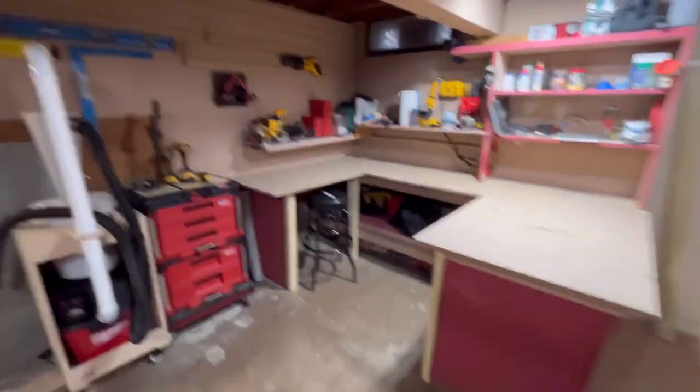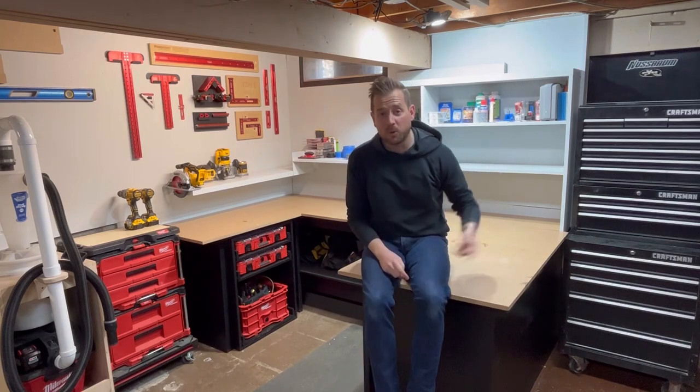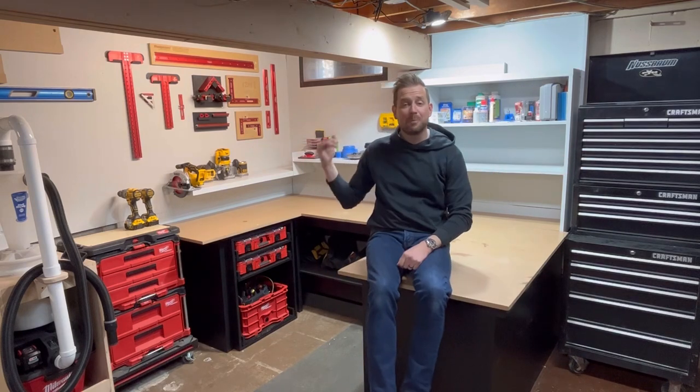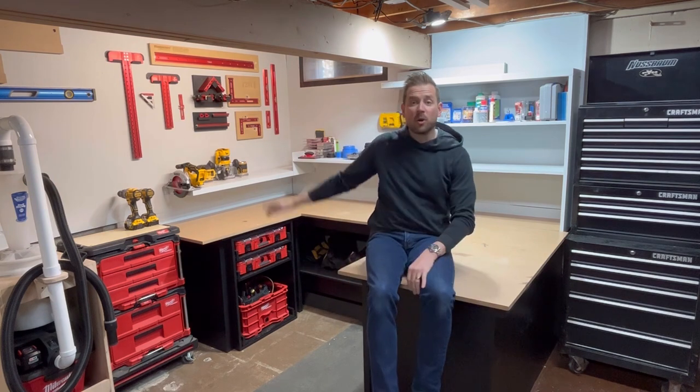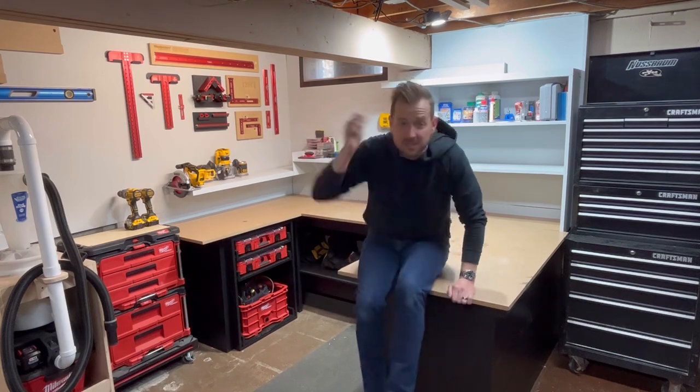Welcome to the basement shop. In today's video we're going to go from that dumpy basement to this banger of a workshop. We're going to bring the toolbox down, do a bunch of painting, put a top on, do a woodpecker wall, do a pack out cabinet, and add some lights. We've got a lot of work to get to. Let's go.